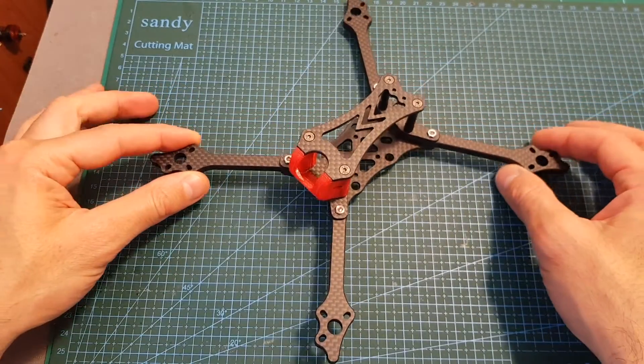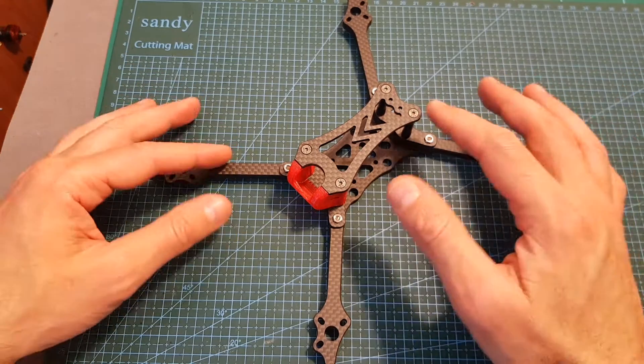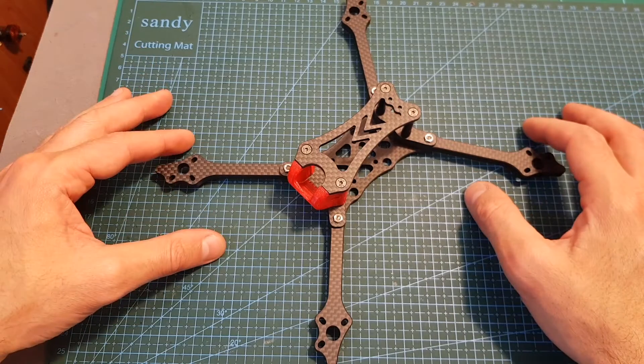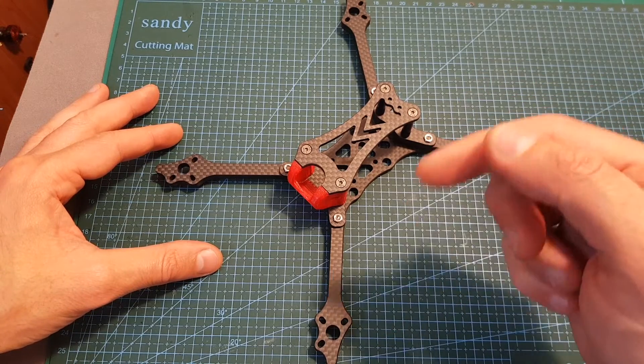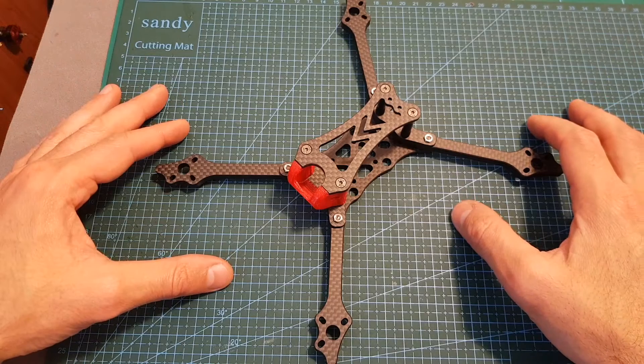As always, I thank you for watching. I hope you enjoyed it and found it useful. If you have any questions about the Transtek Hybrid S frame, feel free to ask in the comments section below. Don't forget to leave a thumbs up if you liked this video, and consider subscribing and hitting the notification bell if you're not already subscribed. See you in my next videos, goodbye!